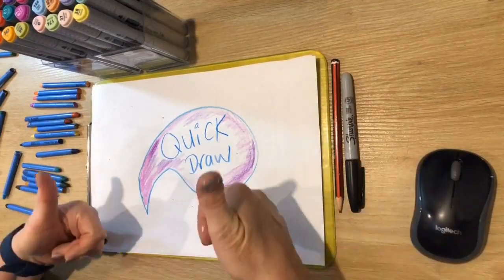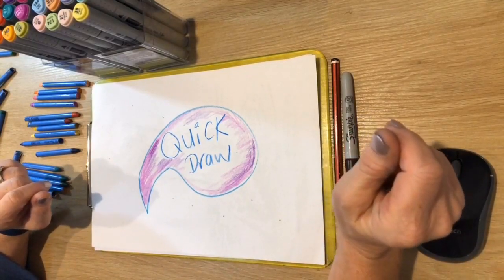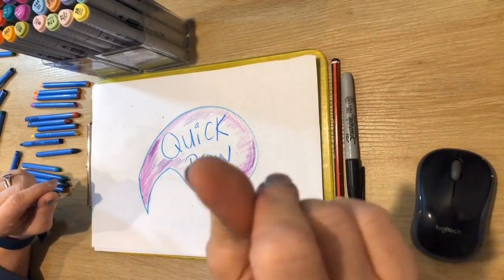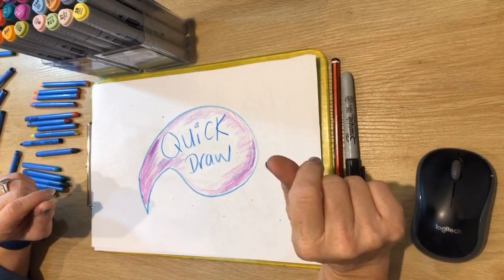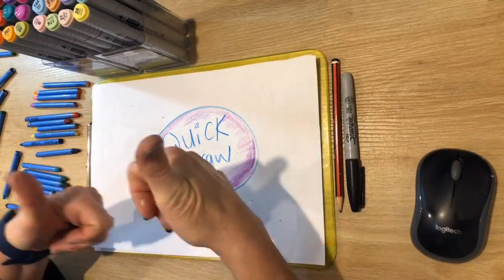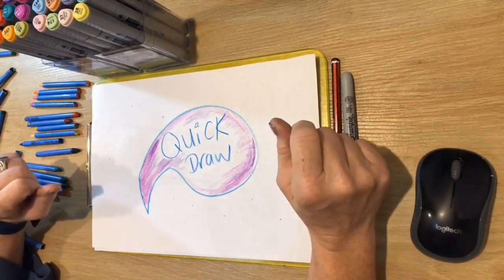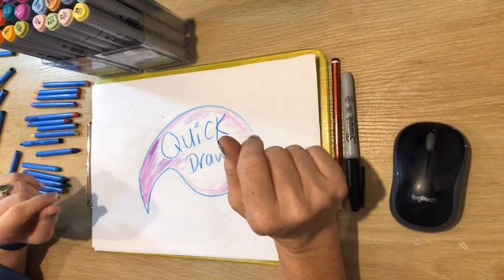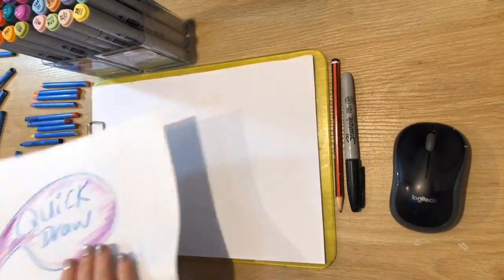Hi guys, good afternoon and welcome to another Quick Draw. Today we are doing our mythical and magical creatures. You're not going to see me today because you're up there. I've got my tripod set up to make it really easy for you, and I've got a new microphone on. Give me a thumbs up if you can hear me really well.